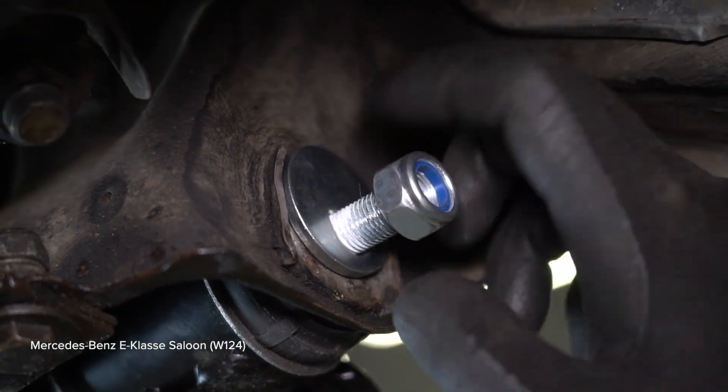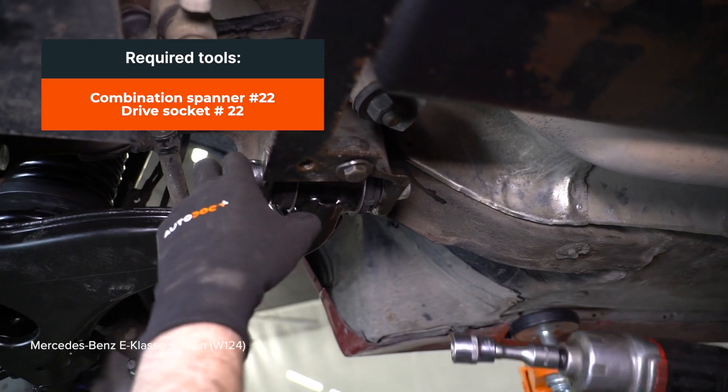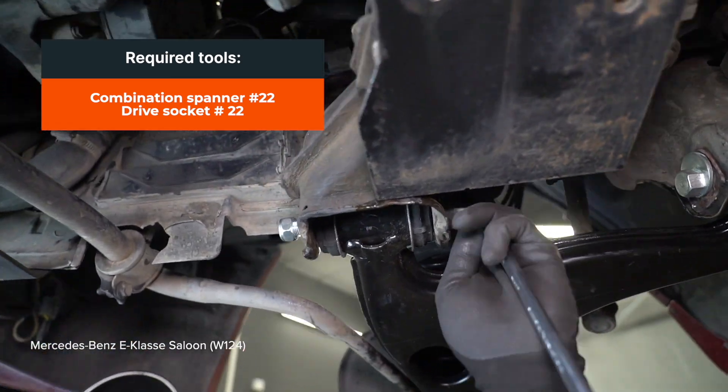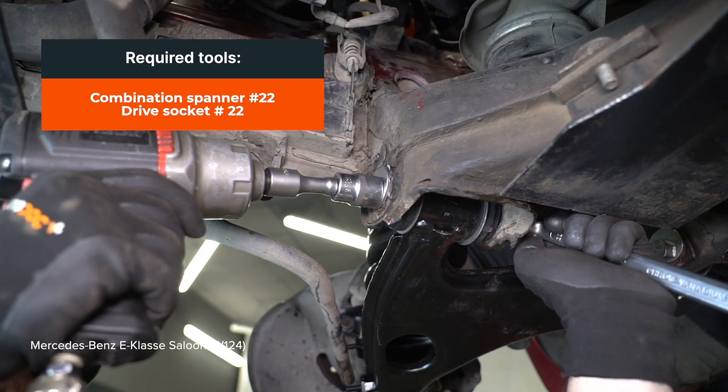Remove from the outer filter. Get it in from the top. Installation of the system in the back of the machining system.